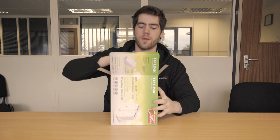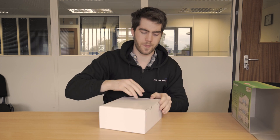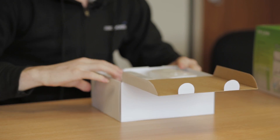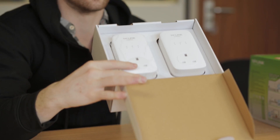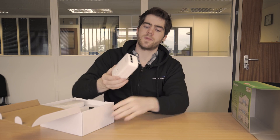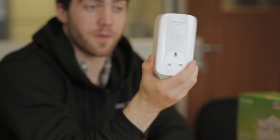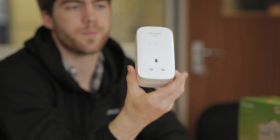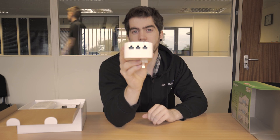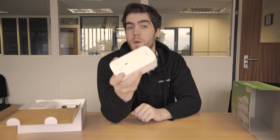Let's take a look inside the box. You've got two of the socket-to-port adapters. What's special about this model is you've got a socket on the front so you don't lose an electrical output. On top you've got three gigabit network ports — normally you only get one, so this is really great.